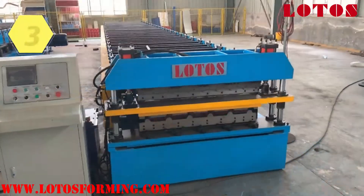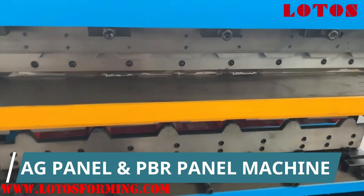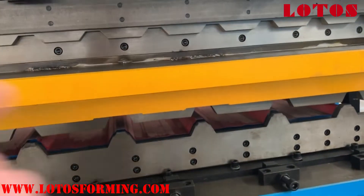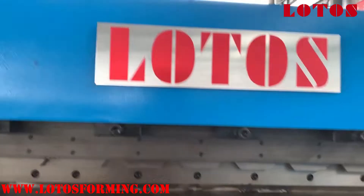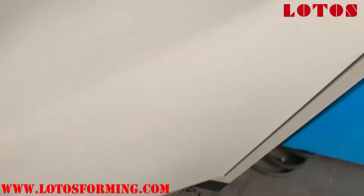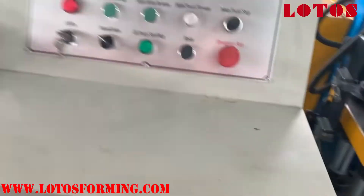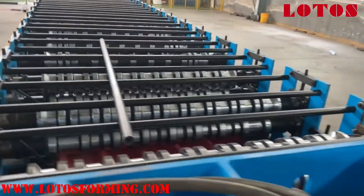We have one double layer machine which we call the BR panel, or BR wall panel, or roofing sheets. This is the up layer and this is the down layer. This is the cutting part. Here is the operation panel — it's coupled with the Mizbis system with touch screen. Here is the hydraulic pump.